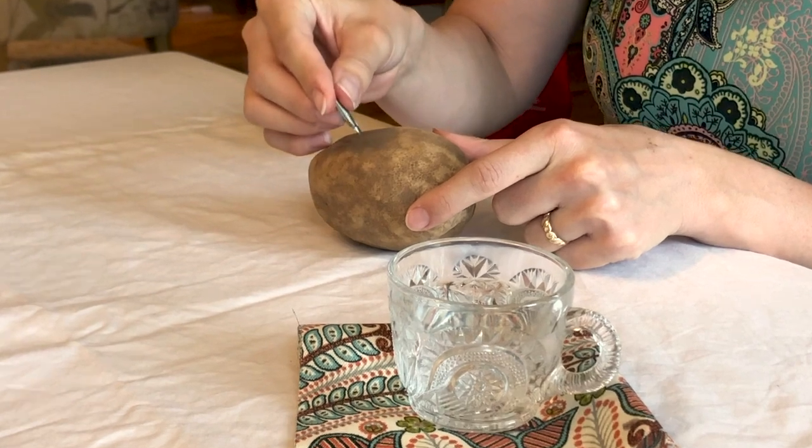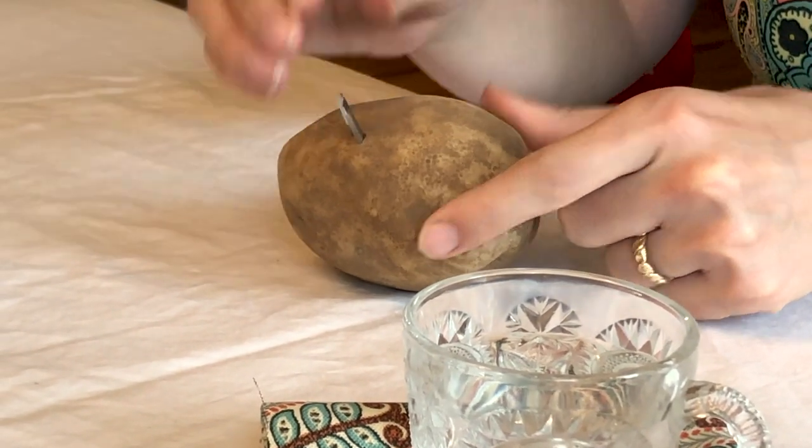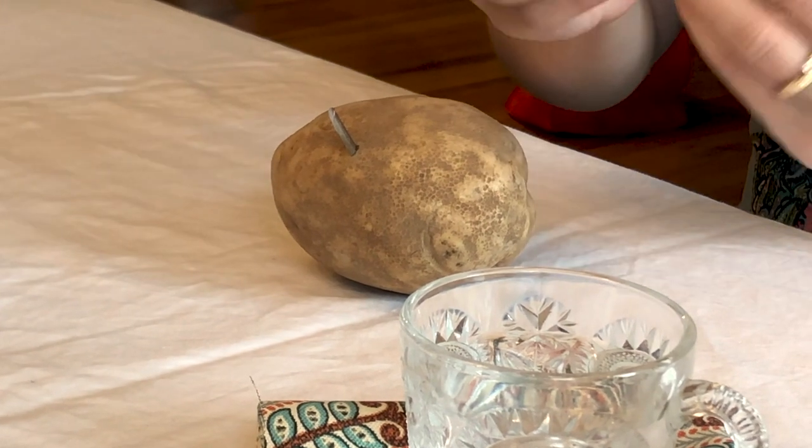My favorite method to get rid of those oils is to stick those nibs into a potato. It's obvious how you do it, but I still think it's good to have a video to show you. You just gently push the nib in just above the reservoir — that hole in the middle of the nib.